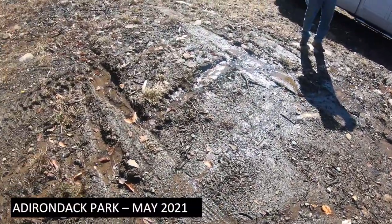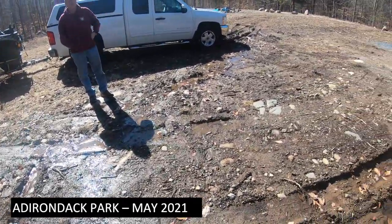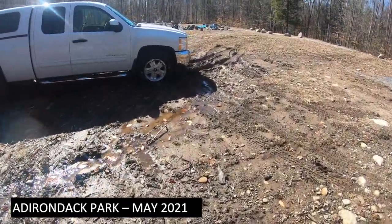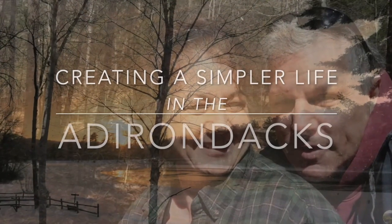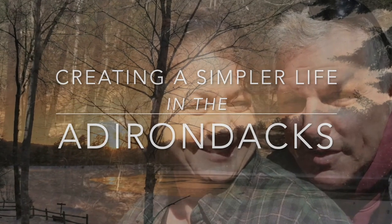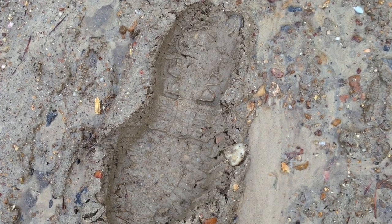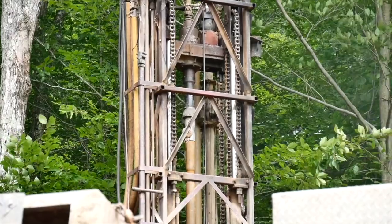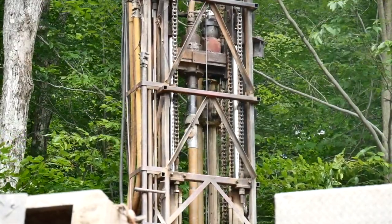We're here on the homestead and we have a mud hole mess. But the entire reason we have this big mud hole mess is because our well is artesian. This is Kathy from Creating a Simpler Life, and today I want to talk about our artesian well.